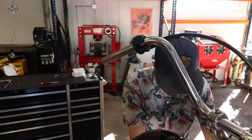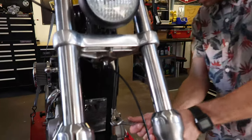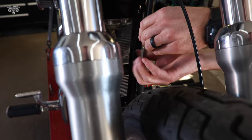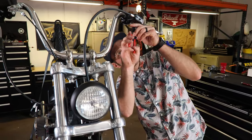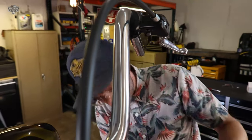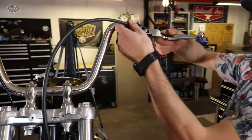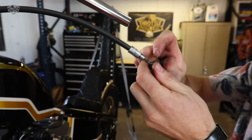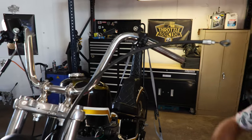First, we're gonna let the slack out of our clutch cable here, so that way we've got a bunch of slack up here. Since we're going to be changing this lever out - ta-da - clutch cable free.